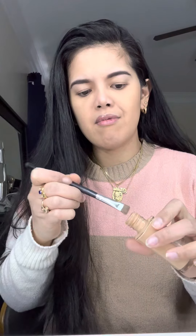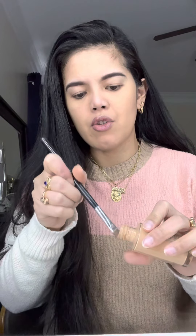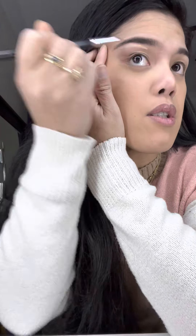I have a concealer — I can't find it right now. I am using a foundation, or if you have a concealer that is lighter than your skin, you can use it to clean up underneath your brows.